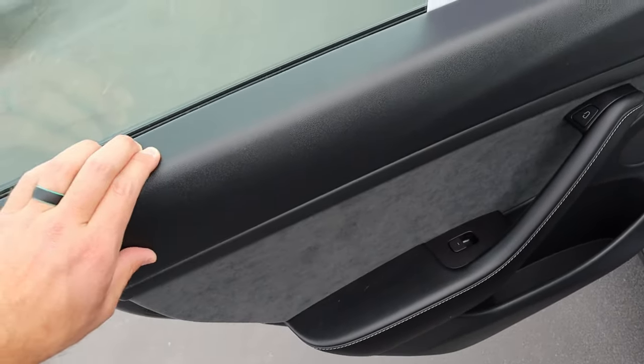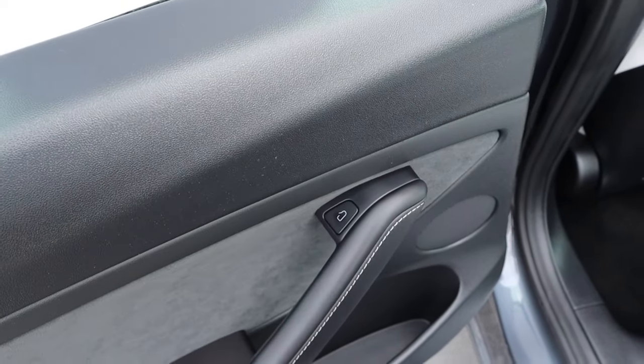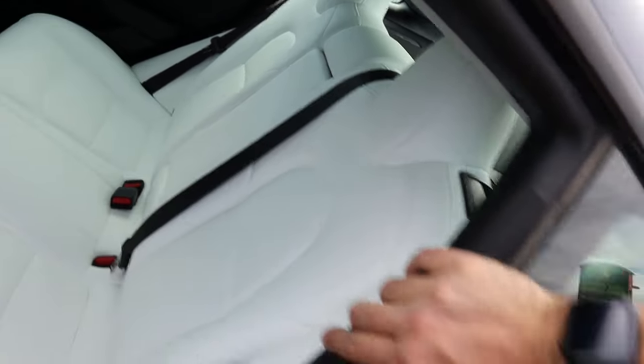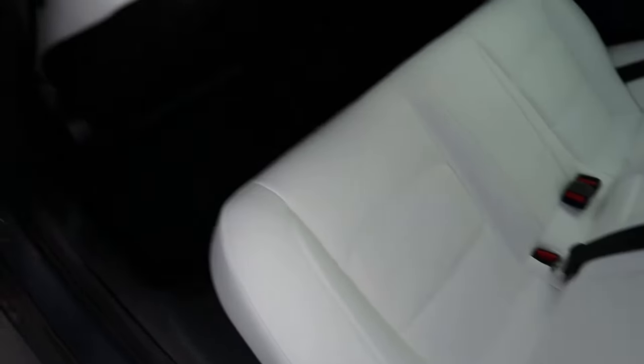Here's the door panel in the rear. Notice we've got some padding at the top, then we've got the Alcantara, and then more padding down below with stitching across. This is actually how you open up the door — it's that little button, an electronic release. And we have these very white seats, which actually contrasts the kind of bluish metallic gray pretty nicely. They look really cool if you ask me.